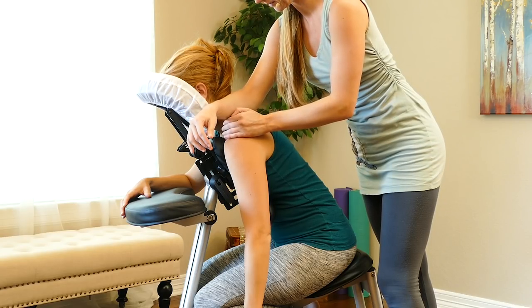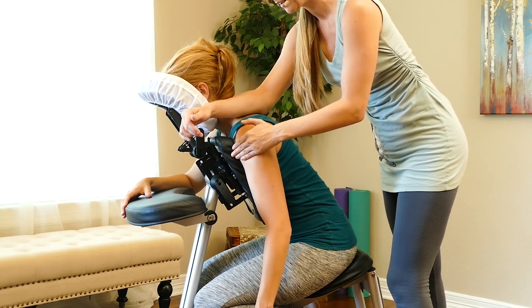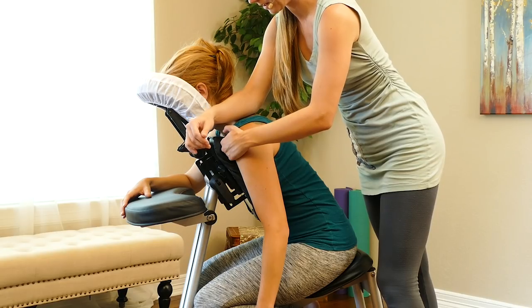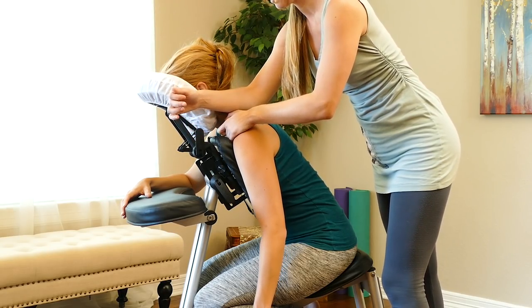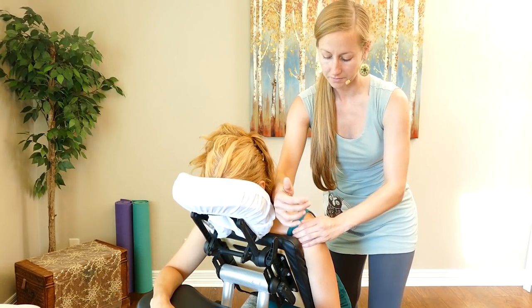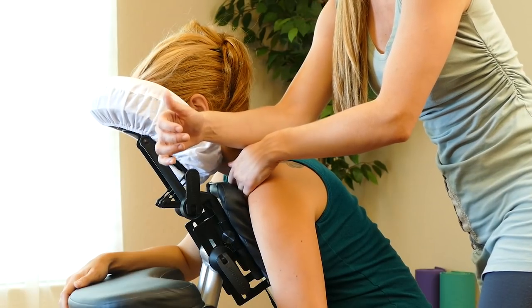As you may have seen in some of my other videos, we're going to place our forearm onto the tops of the shoulder. Then with my free hand, my outer hand, I'm going to roll around the front of the shoulder. As I work the top of the shoulder, I'm going to use the fingertips on my outer hand to work a little bit into the top of the pec, creating a counter pressure to the work I'm doing on the top of the shoulder.